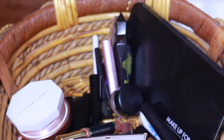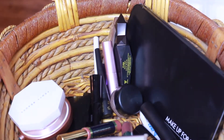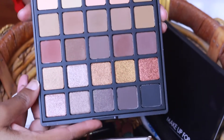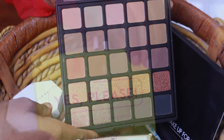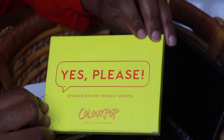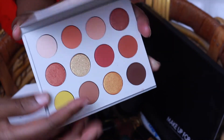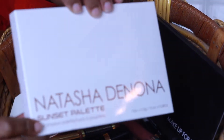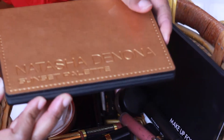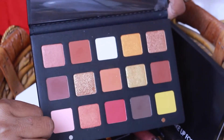Moving on to eyeshadows — I'll be using three eyeshadow palettes this week. The first is the Morphe 25A, which has coppery tones. Then I'll be using the ColourPop Yes Please Pressed Powder Shadow Palette — a very fall-looking, pretty palette. And the last one is the Natasha Denona Sunset Palette, which is beautiful and very similar to the ColourPop Yes Please.